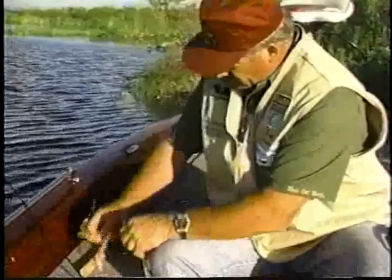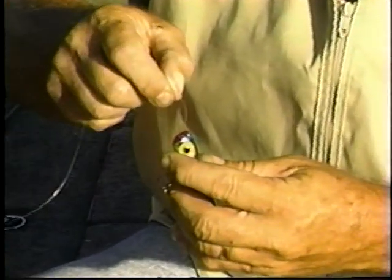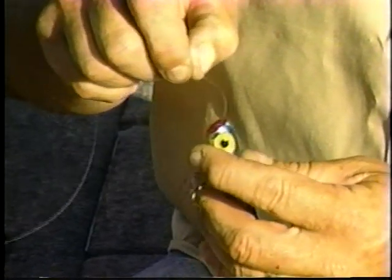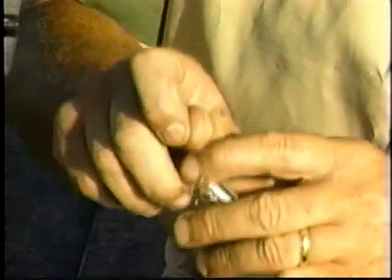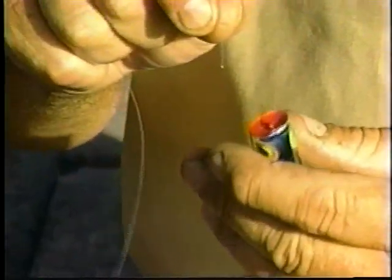Now let's put a lure on here. Any lure that we happen to have handy will work. When you set up your reel, you should set it up with the lure you're going to use to fish with. This is a rattling chug bug that just caught a bass — in fact, it's still got paint in the eye. We'll go ahead and use this one.